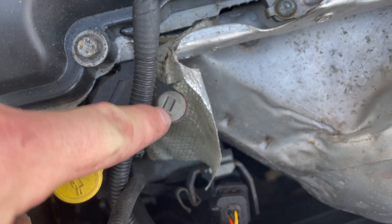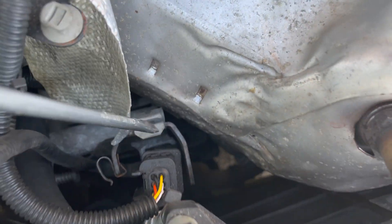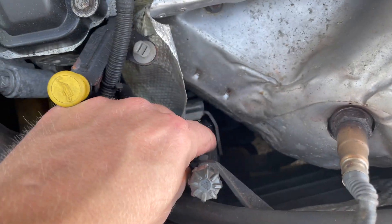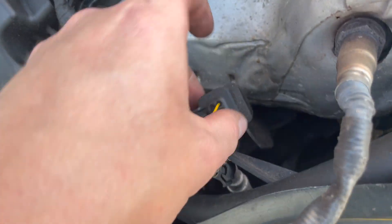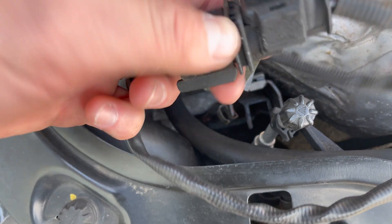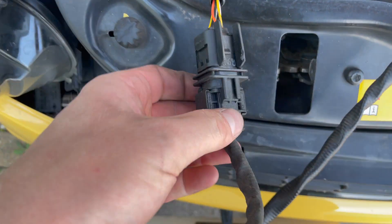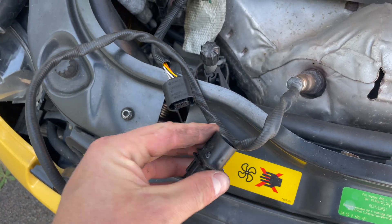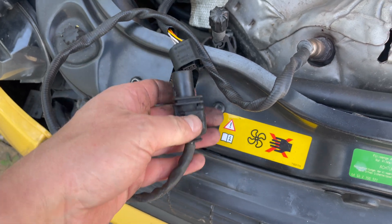Next step is this connector here. I've already cut the cable tie that was holding it. You basically get a flathead screwdriver and push this block towards the front of the car — it slides out of the bracket. Then lift that connector up. Disconnecting it should be pretty self-explanatory looking at it, and when I've got two hands I'll pull those apart.